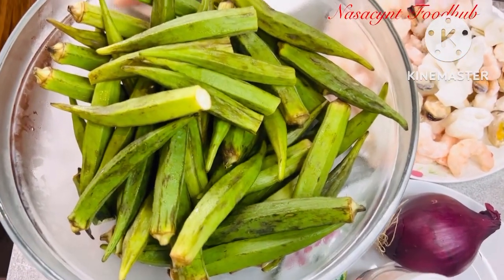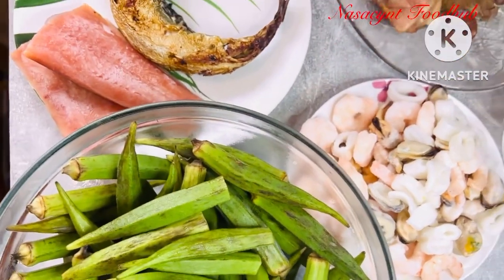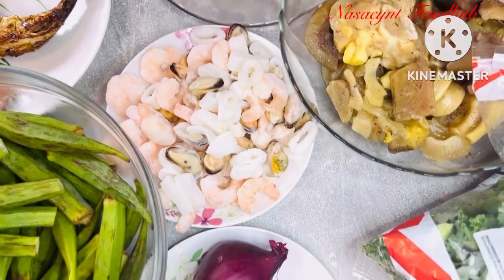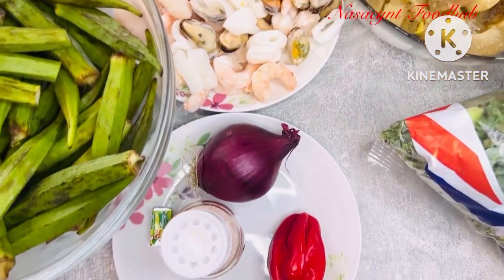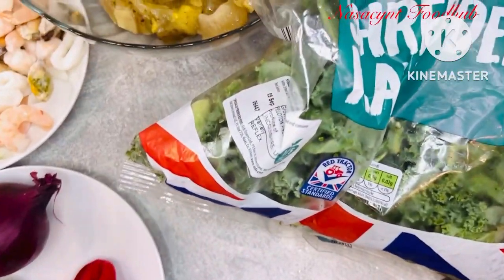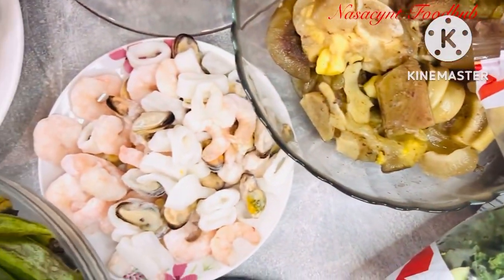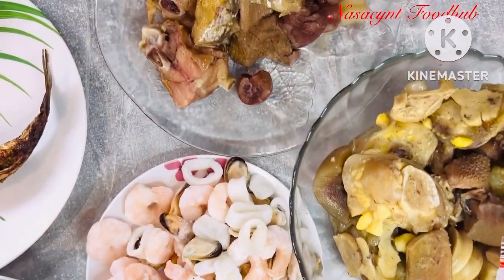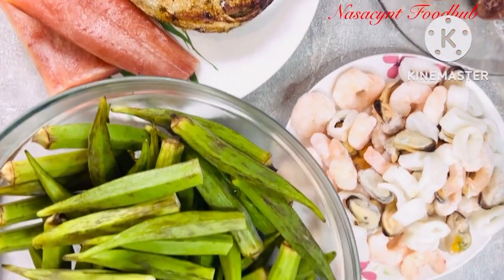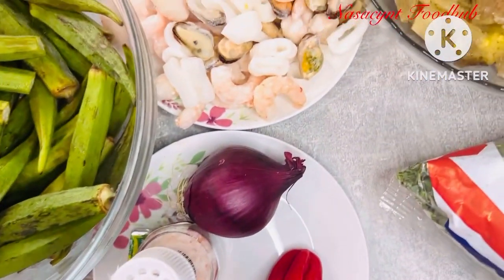For this recipe I'll be listing the ingredients I use in the description box. I have smoked fish, different types of protein and meat, okra, pepper, kale leaf, salmon, locust beans, fish, crayfish, and all that stuff. I'll be listing everything in my description box.